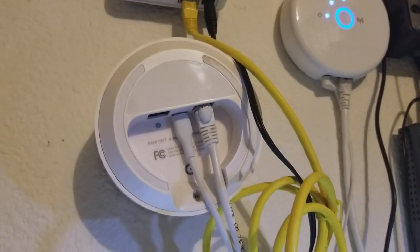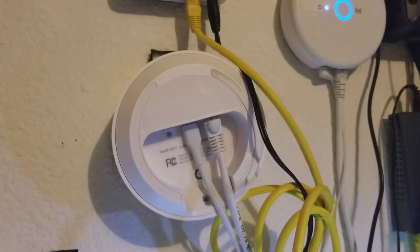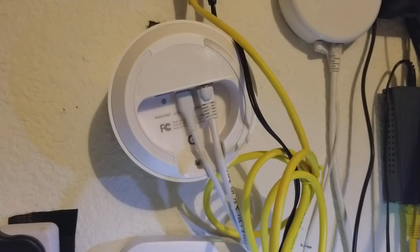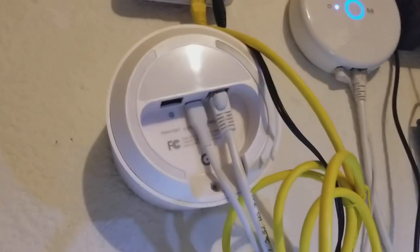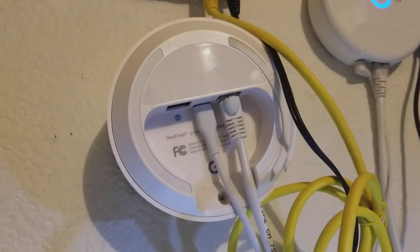I've shown in other videos how I use the Google Wi-Fi router — I plug one of these into my cable modem where it comes into my house, and then I have other ones all over the house that connect through their mesh networking function. I have an ethernet cable going into the wired port on the back, connecting to my different computers and other electronics. That remote wired connection is actually really fast, almost as fast as a direct wired connection, so it's a great way to have a wired port basically anywhere in the house.